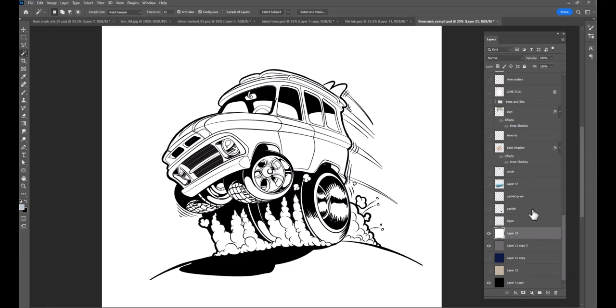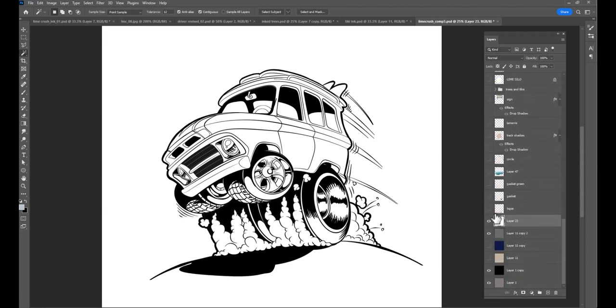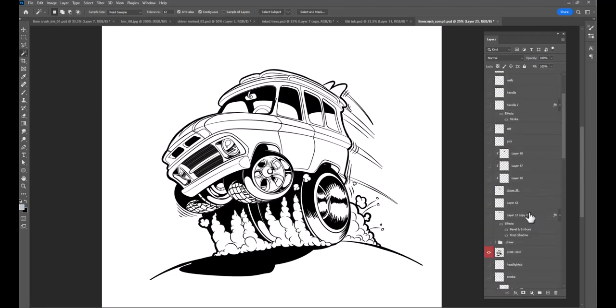I'm going to start from the top and work my way down — top down from the line art layer, then I'll do top up for everything that's above the line art layer.